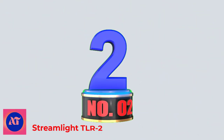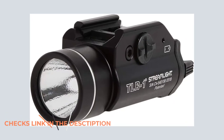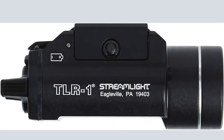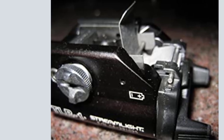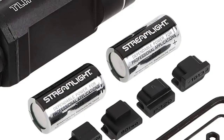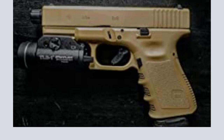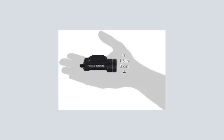Number 2: Streamlight TLR2. The TLR2 is kind of the big brother to the TLR1. My TLR2s have a laser and the S-designate strobe function. Since I got it so long ago, the new naming convention takes away the S but still retains the function. Like the TLR1, it's a good length for compact and full-size guns, just a little taller because of the laser, with the same intuitive toggle system. After 7 years of faithful service on my Glock 17, it now lives on my Stag Arms 9mm AR-15, specifically for night matches.